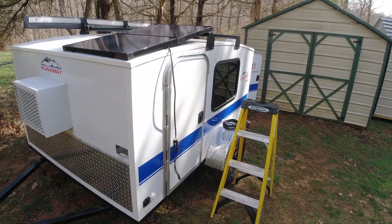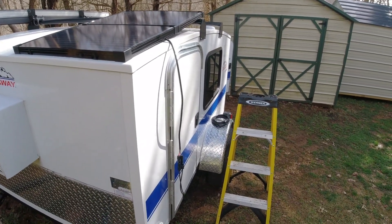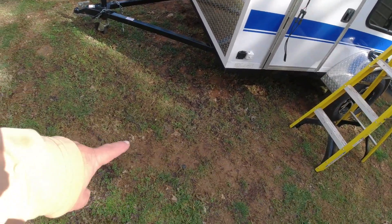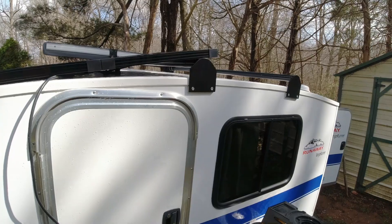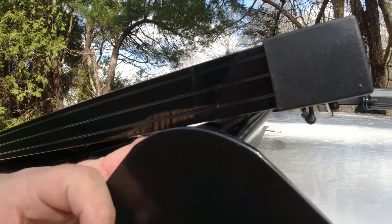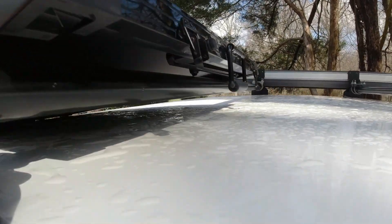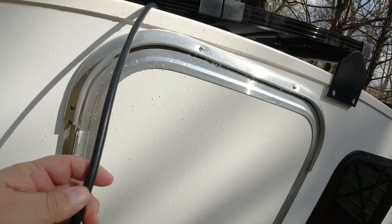I don't think I want to leave this panel out all the time — it probably wouldn't hold up well in the weather. But at each location I want to be able to take it out and put it up on the rack. If I want to use it as a portable I can still set it on the ground, but when I go hiking I want it attached. I'm going to put a U-bolt on here with probably two nuts — maybe wing nuts to make installation easier — to keep it from blowing off.